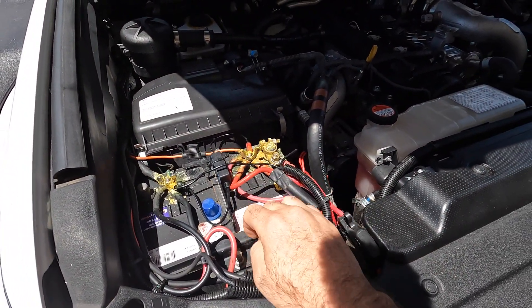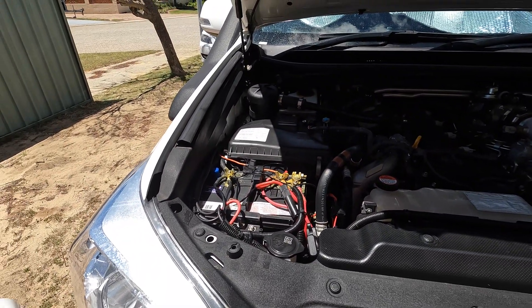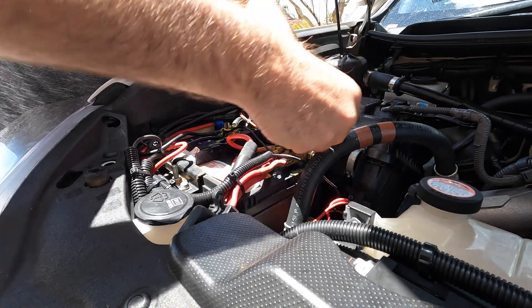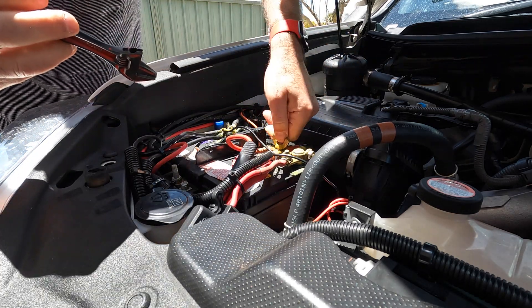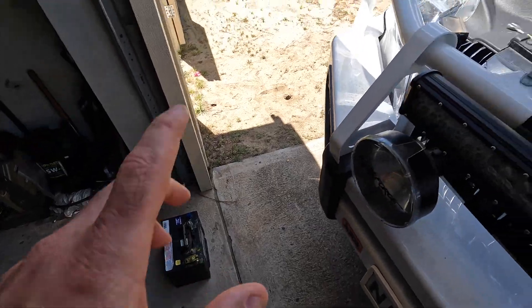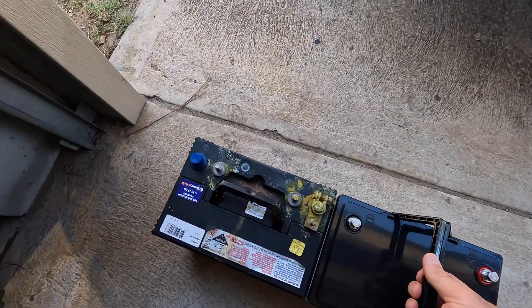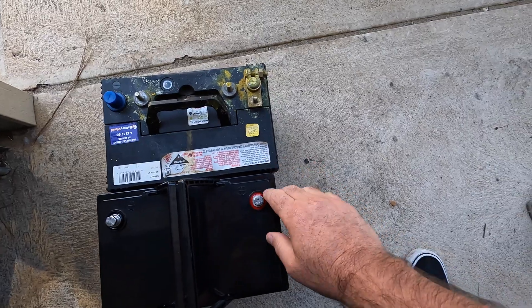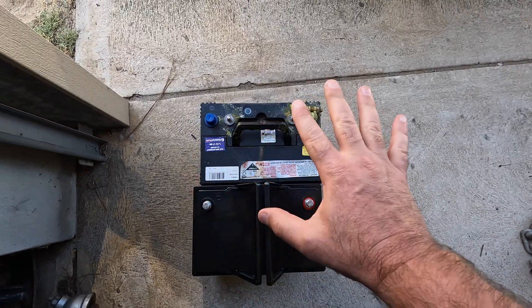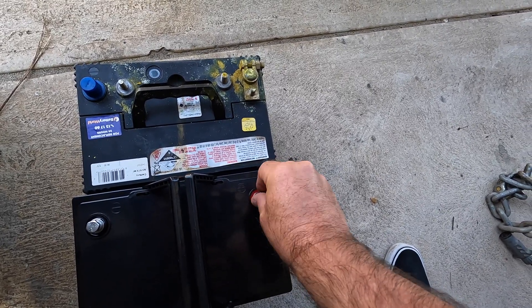The first thing is to get out the old battery that is nearly at the end of its life and see how we can fit the new one in. Got the old battery out on the ground - we'll check the new one for size. She looks spot on - same height, terminals are on the same side, negative to negative, positive to positive, so all the cables should fit. The only thing is these bolts might be a little short - I might need longer 8mm bolts.